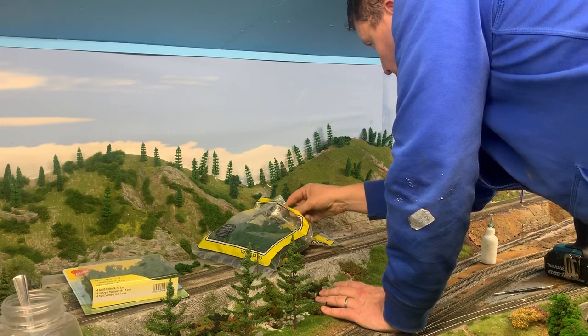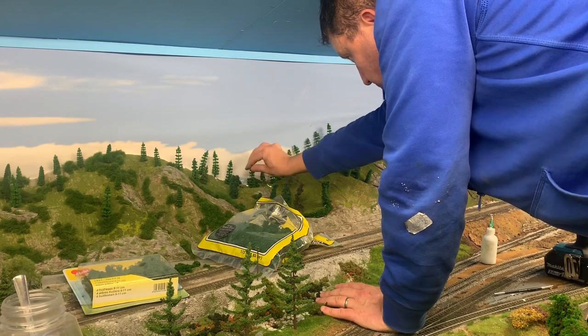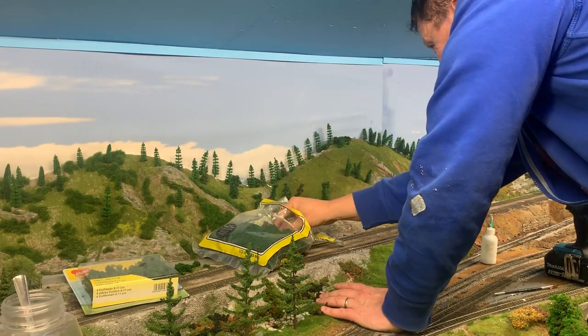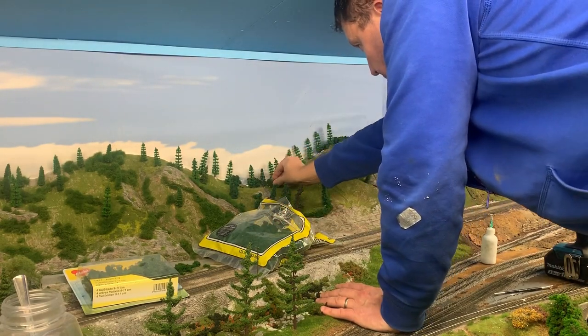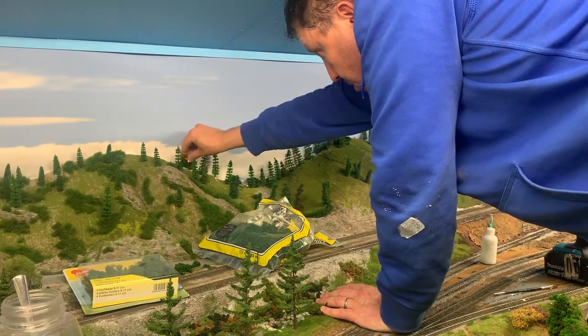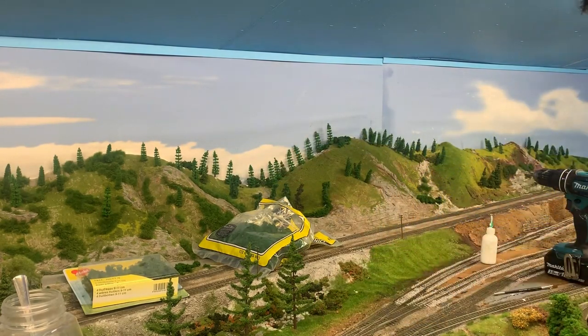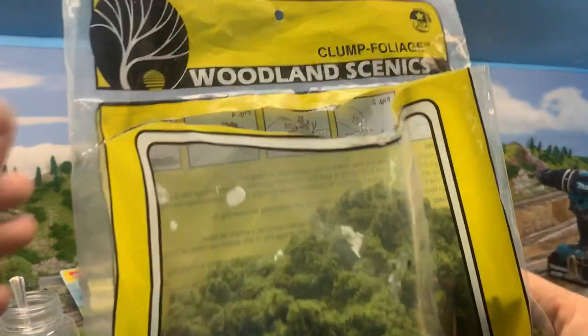At this point I'm using the Woodland Scenics clump foliage to just break up that line between the scenery backboard and the trees, just to sort of take that horizon away. Also, because of the process of me stuffing up the scenery, there's a bit of paint splatter on there, so I'm just trying to hide all that. It sort of looks really nice — it breaks up that scene quite nicely and it's coming along well.